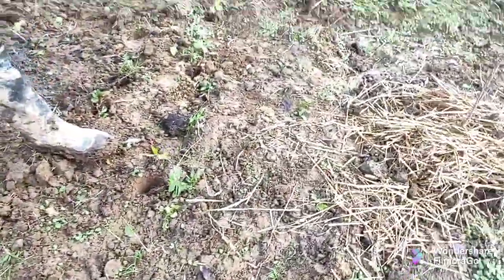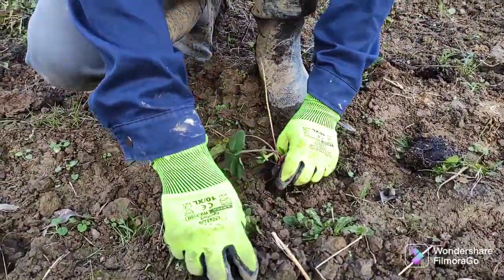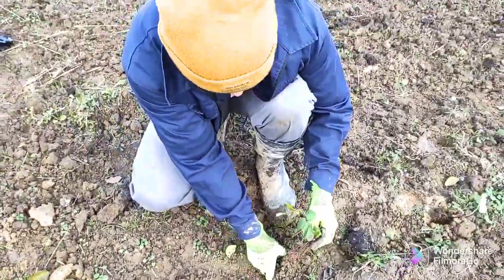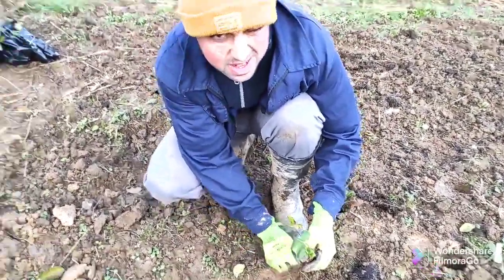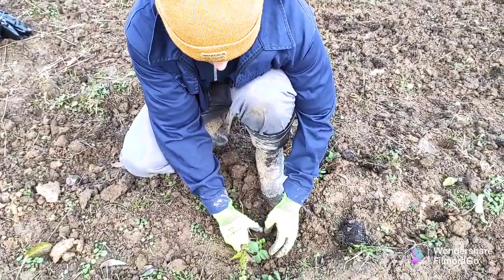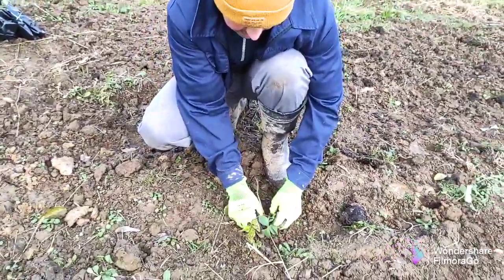This is how you plant strawberries. For planting 0.1 hectare, you need around 4,000 seedlings. I bought cheap — I spent like $200. But if you buy them already in cups with big roots, then you'll spend around maybe $500 to $600.